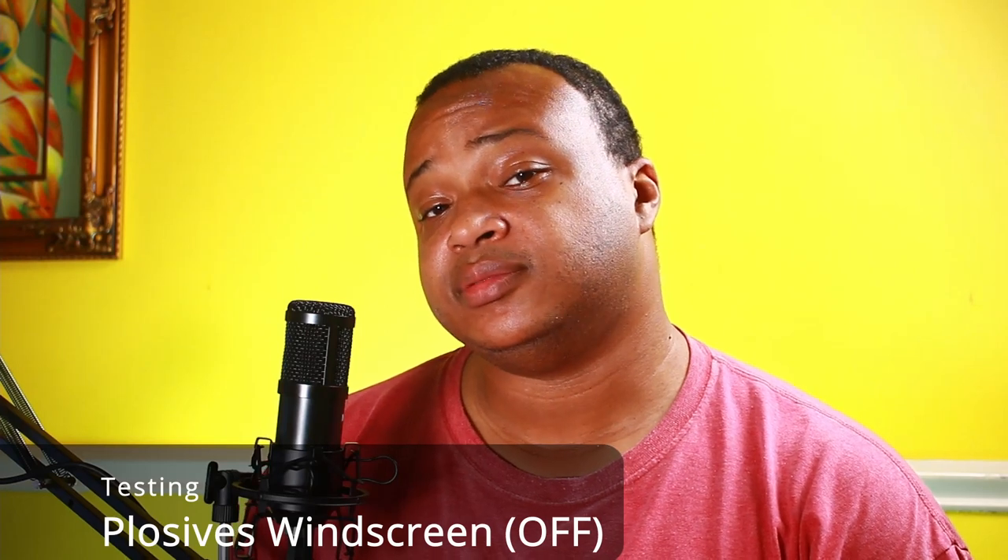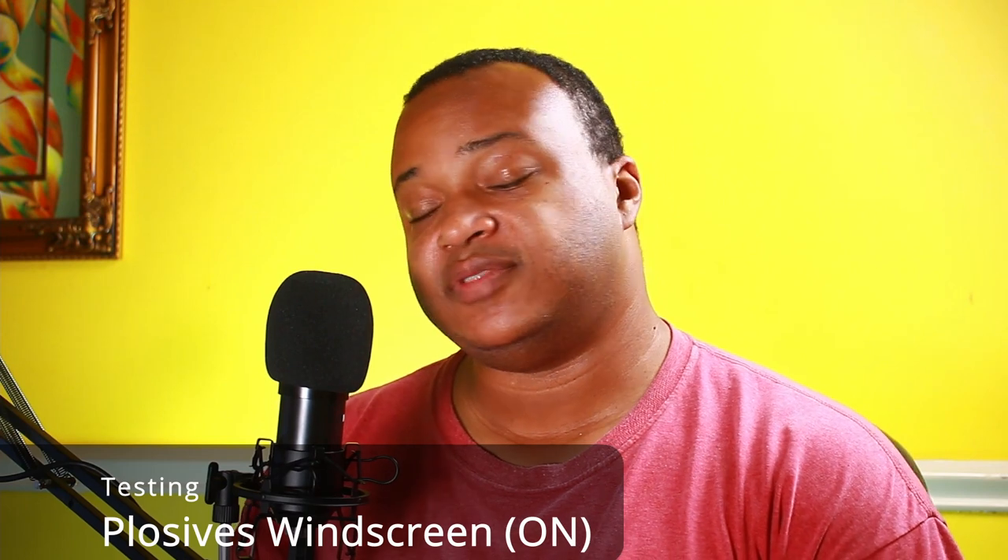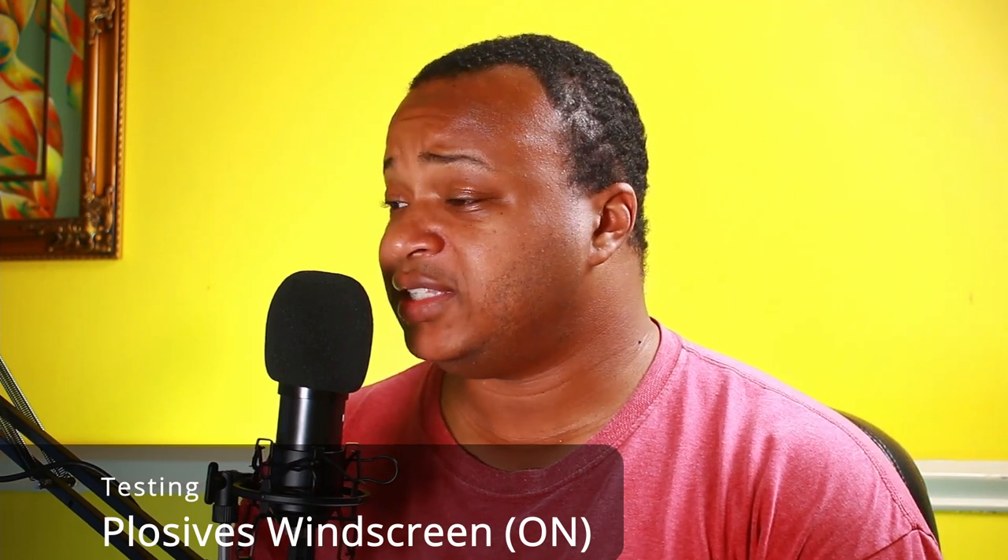Let's see how well it rejects plosives. Please, why is it goose or geese, but not moose or meese? This is the same plosive test: Please, why is it goose or geese, but not moose or meese?